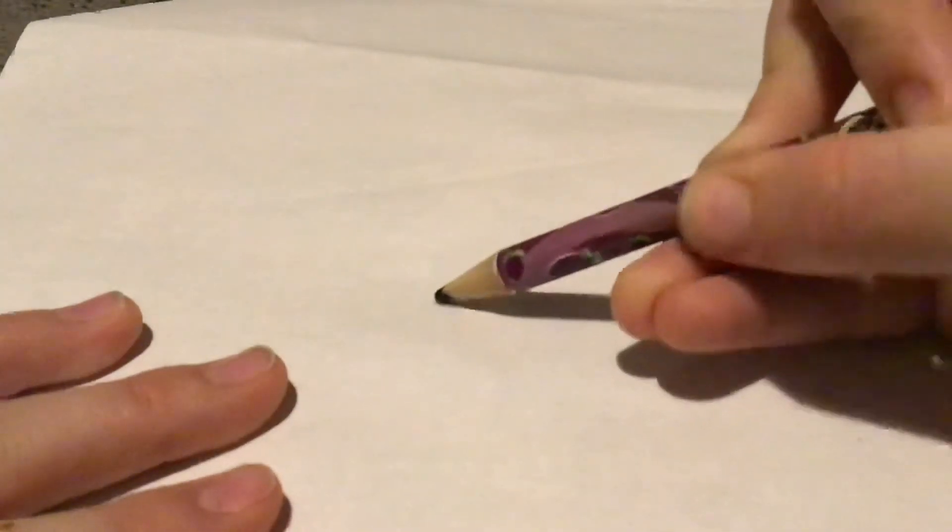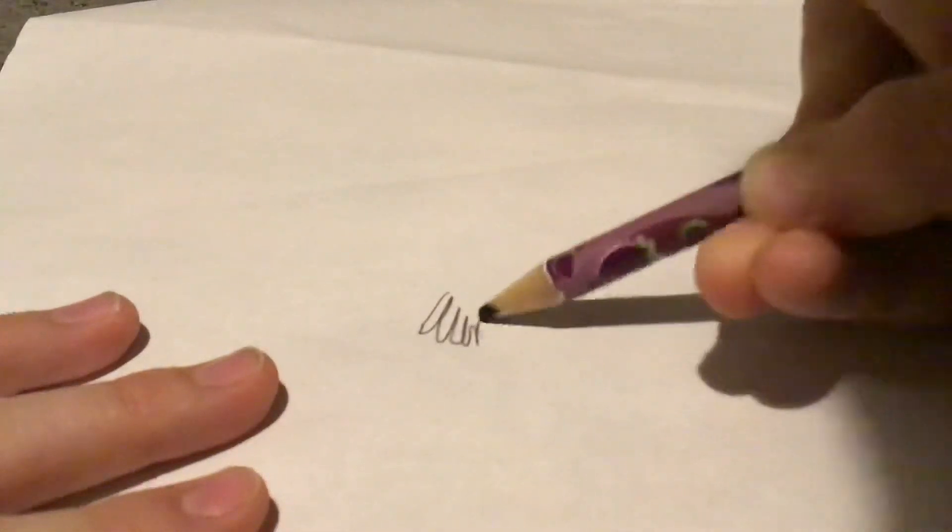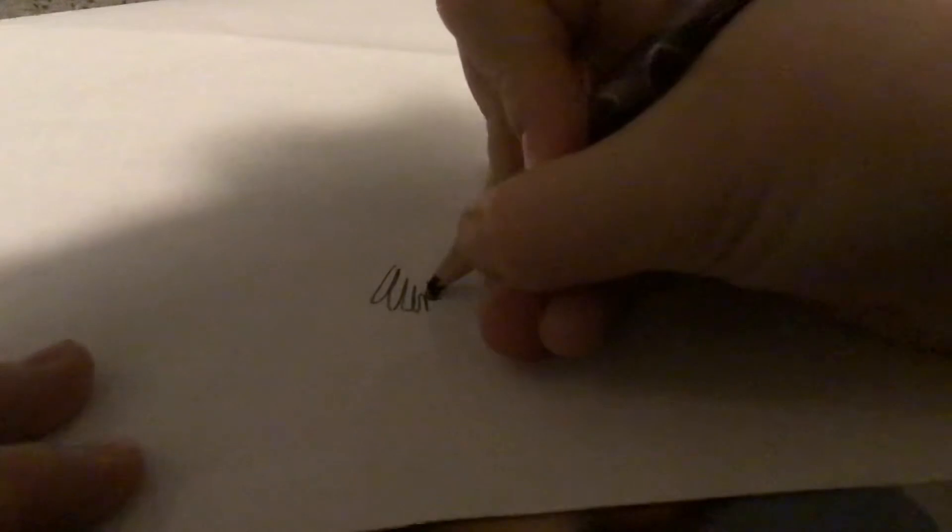Next we're going to flip to the real life one. So we're going to do the tail going up like that. There, I'm going to have one part of the talon. This is the real life version — another point like that, then this will come up like that.